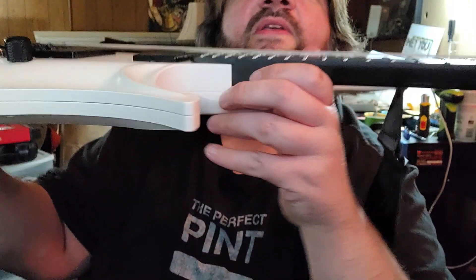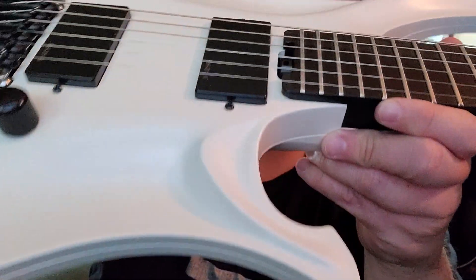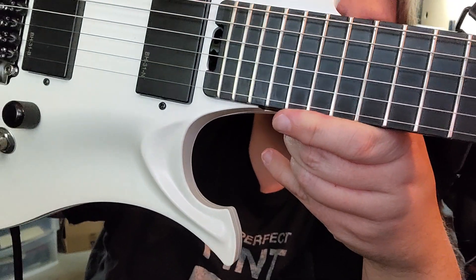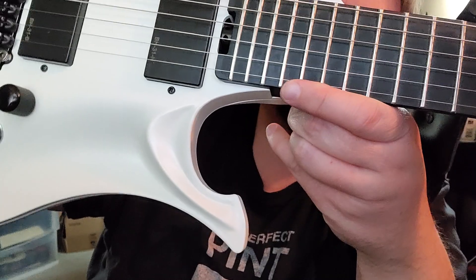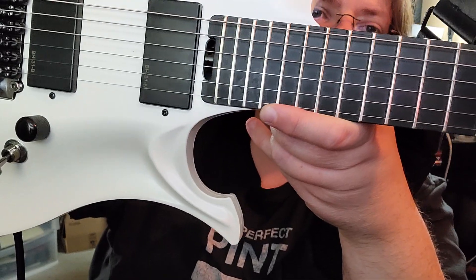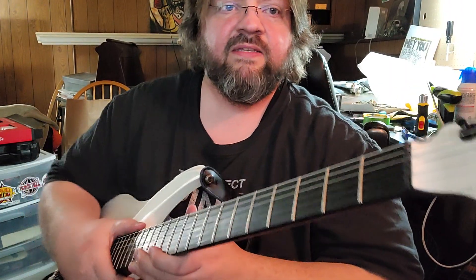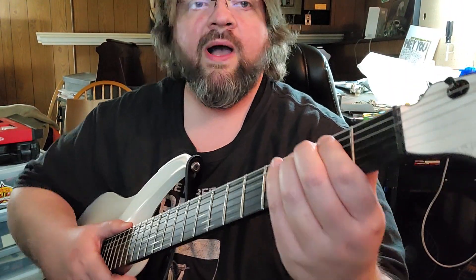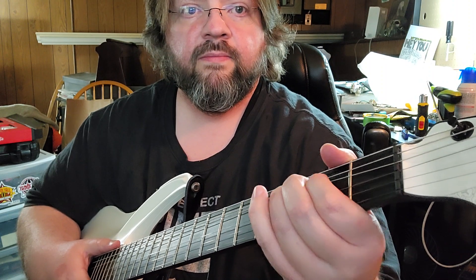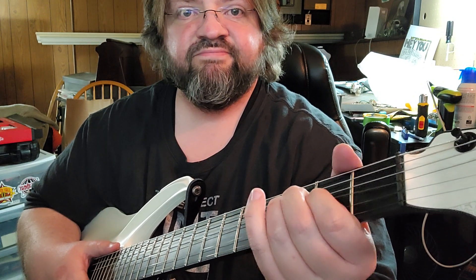The 21st and 22nd fret appear to have had some extraordinary repair work done — you can see glue on the fretboard. The most major issue is the nut slots are cut so wide. That makes me sad.